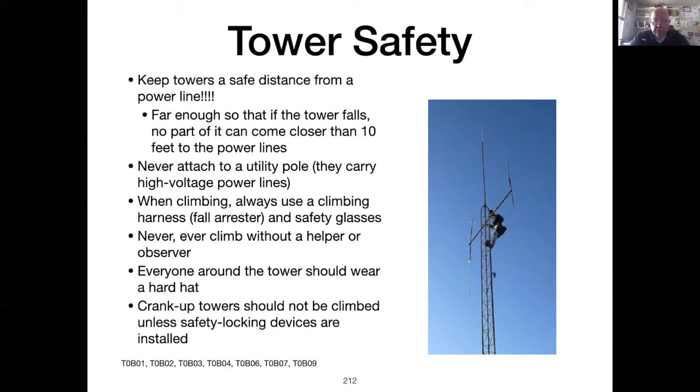There are important safety precautions concerning towers. Keep a tower far enough away from a power line so that if the tower falls, no part of it can come closer than 10 feet to the power line. Always use a safety harness rated for your weight and one whose expiration date hasn't passed — safety harnesses have a specific useful life and expiration date. Always have a helper and an observer on the ground and listen to that person regarding unsafe practices. The ground observer needs to wear a hard hat and safety glasses because things tend to fall. Don't climb crank-up towers even if the safety locking devices are set.